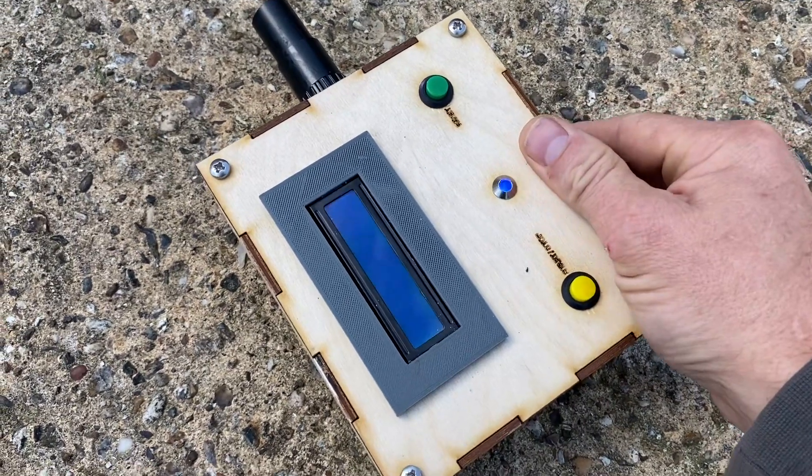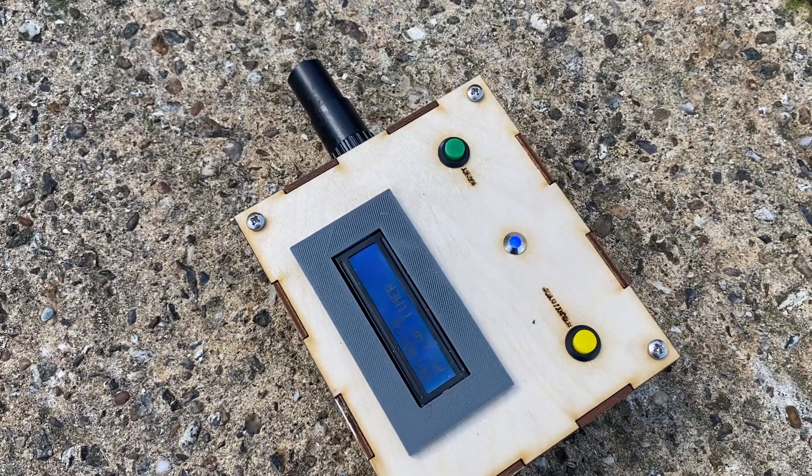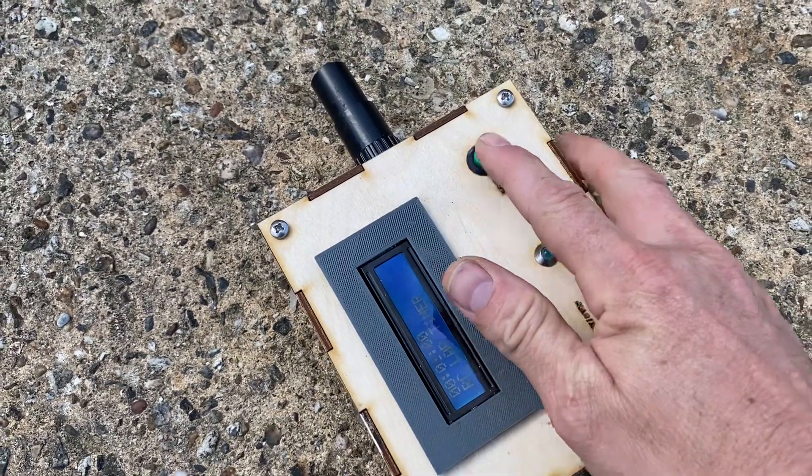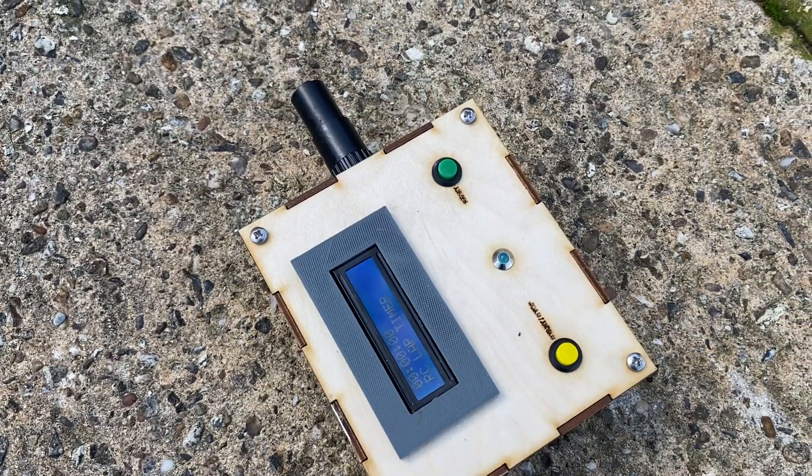I'm going to turn it on — because we've got the light on already it'll start timing. So it's just booting up. I'll reset. You can also manually start and stop with this yellow button if you don't want to use a light source.